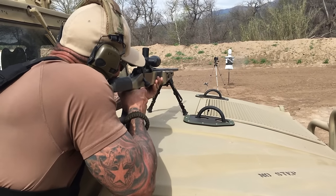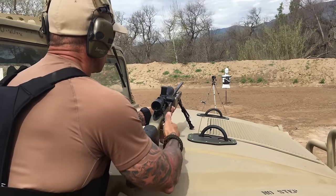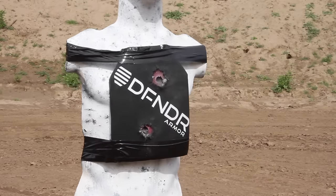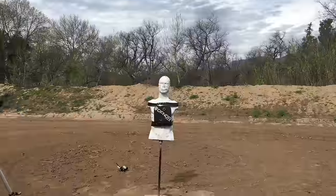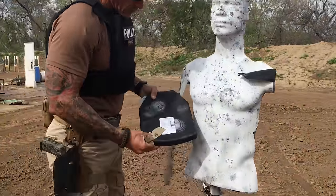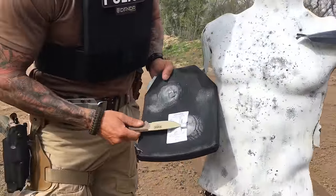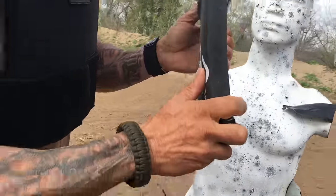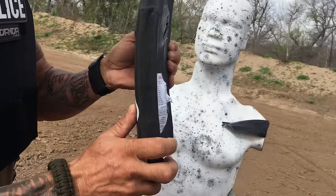We're firing a second round of 7.62x63 APM II. That .30-06 round — that's a no penetration. Let's get a side profile. Same deformation as the first one.